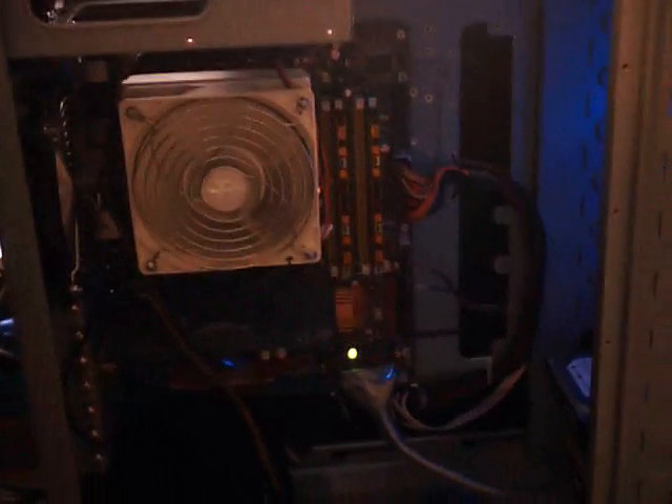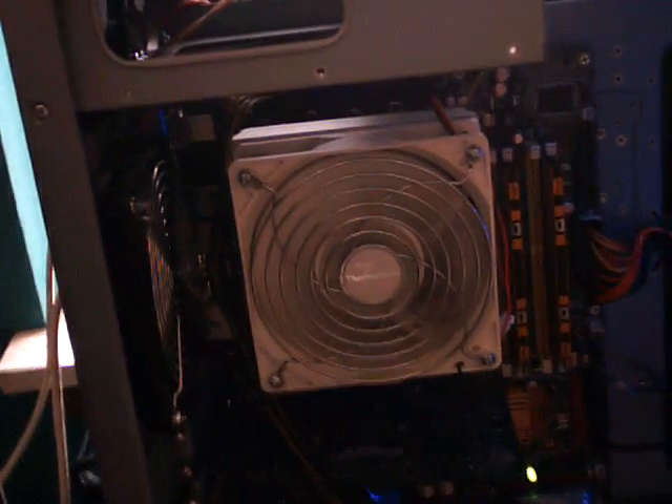The wires are tucked away there. Wire management is a lot better than it was. We still have our 8-pin power supply cable that runs in front there, but we've got it clipped down nicely to where it's not in the way or anything. So here's our OCZ 700 watt power supply.